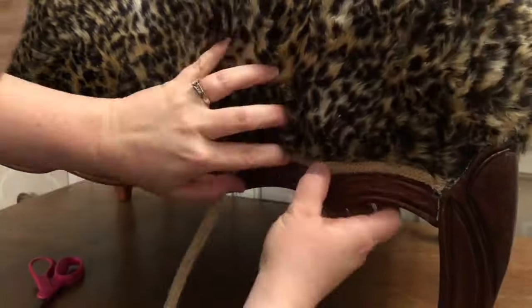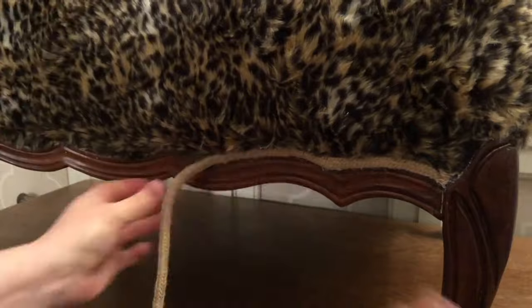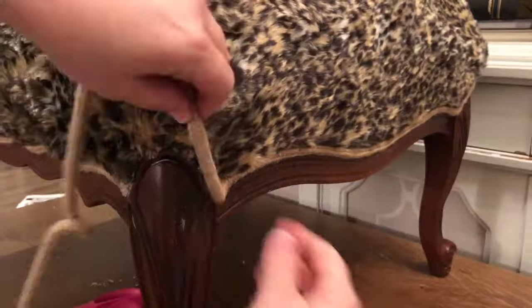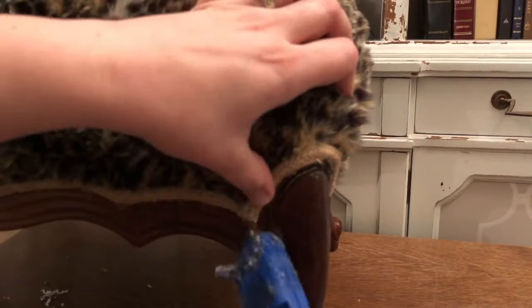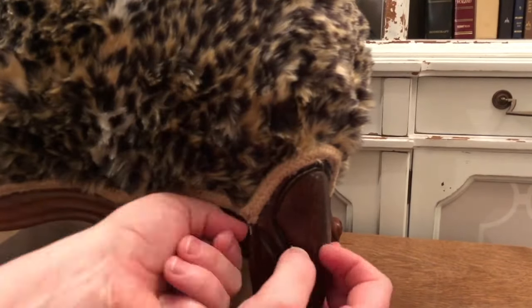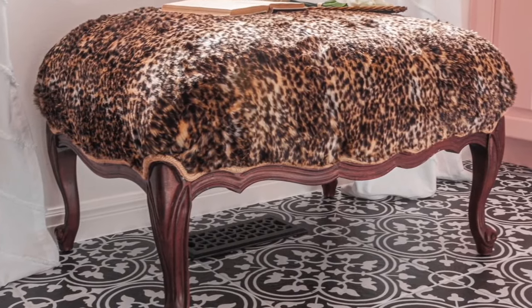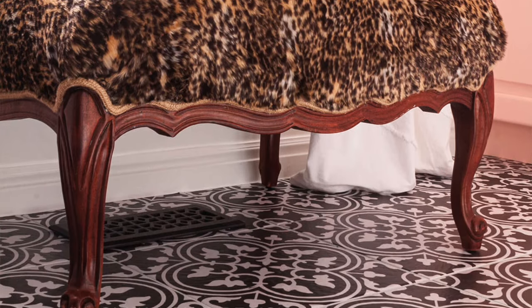The last step is attaching the piping using a hot glue gun. Stick some glue right on the end to prevent fraying, then go around the whole piece of furniture applying the piping right over the deep groove area where you stapled the fabric. Don't you just love the way this chic and stylish ottoman turned out? We spent about five dollars on the batting and ten on the fabric — not bad at all.